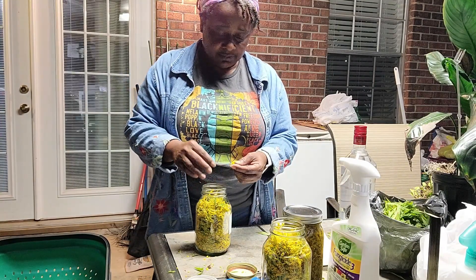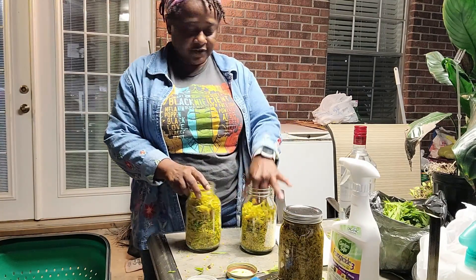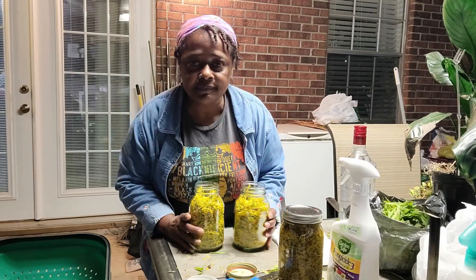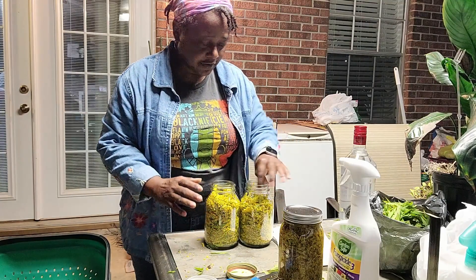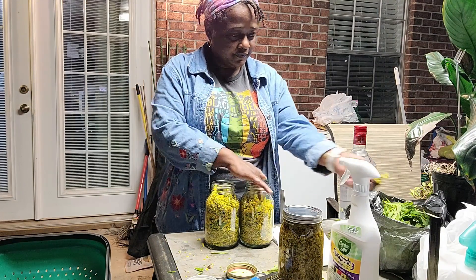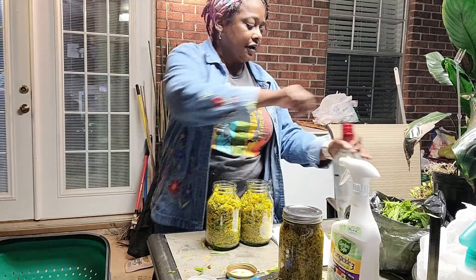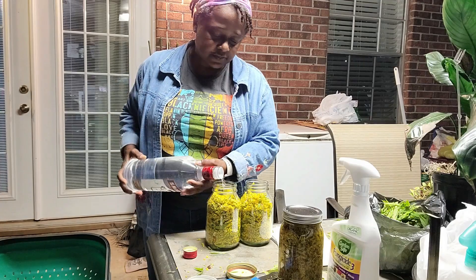Every now and then I can do a tea or mix it up with something else to make a nice tea. I've stuffed my jars — I don't want to over-stuff them. Now all you have to do is pour over the 80 proof alcohol.